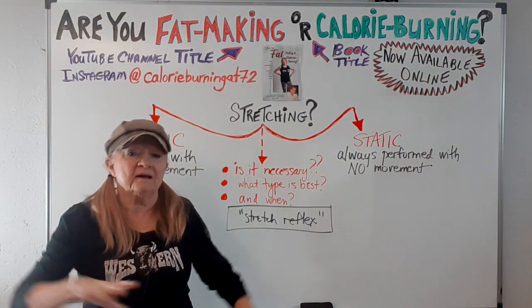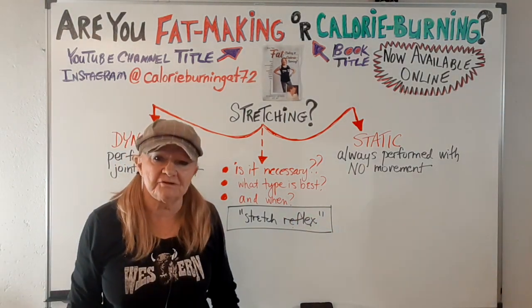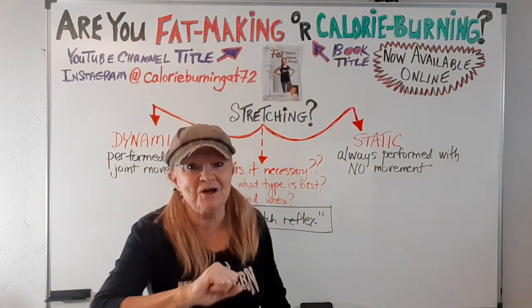I never stretch. See you in the next video.